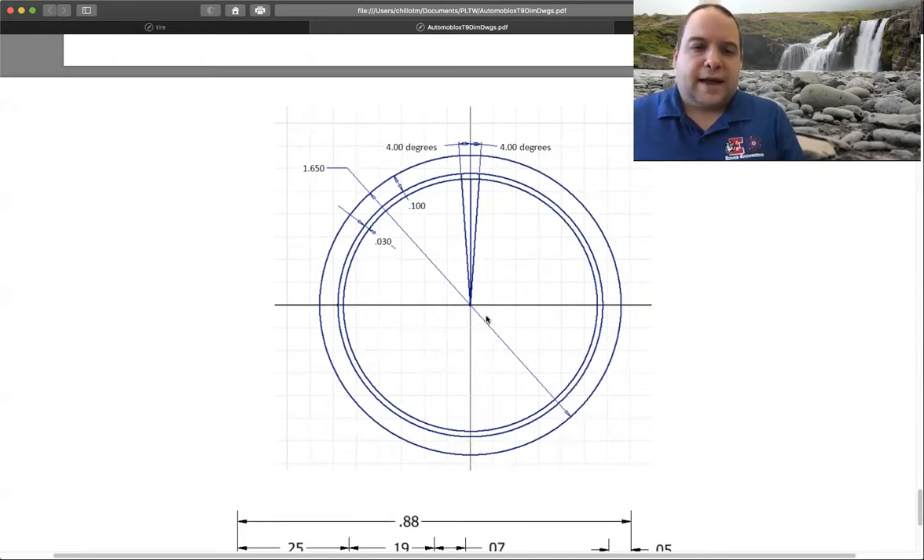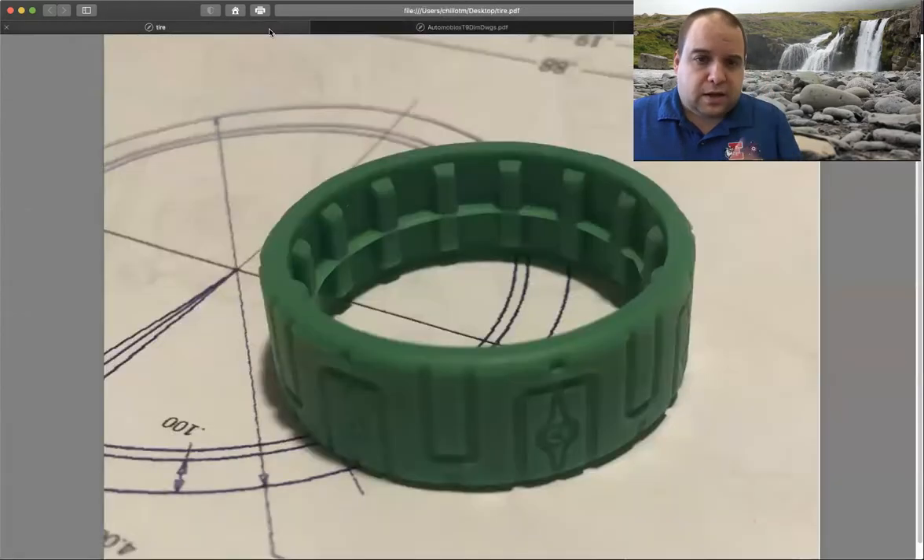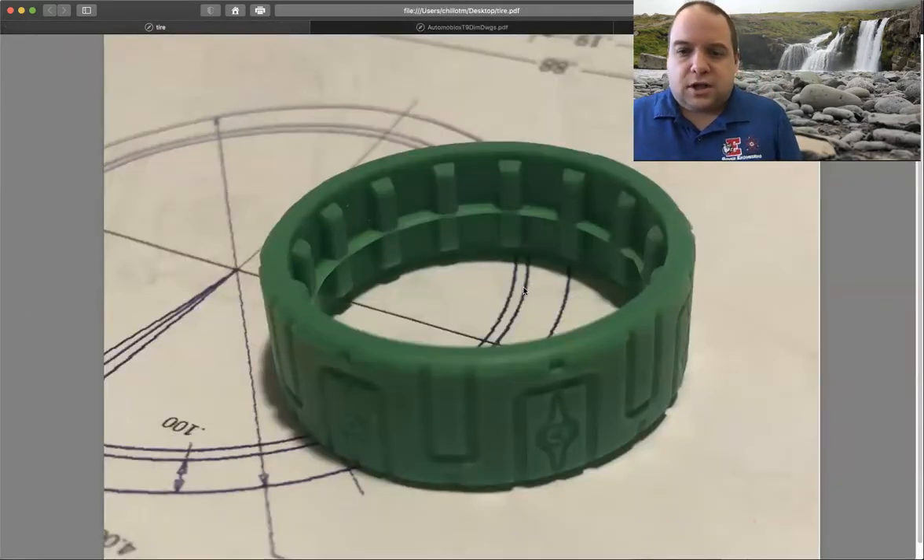When we're looking at the drawing, starting off, it has three circles. The main circle is 1.650 — we're going to need that number. So when we look at the tire, just looking at a picture of it here, obviously it's round. The sides of it are going to have a real nice fillet where it's going to be rounded over.